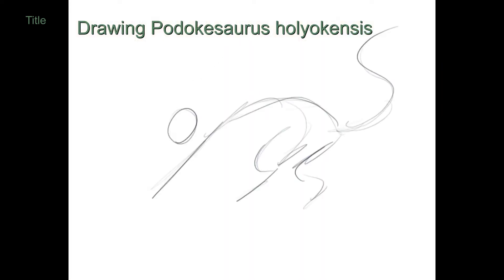Hey there, it's Storm's Legacy. This is my video drawing Padekosaurus foliocensis, which is the new Massachusetts state dinosaur.